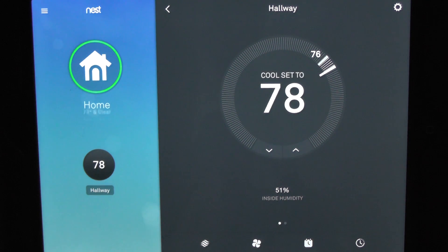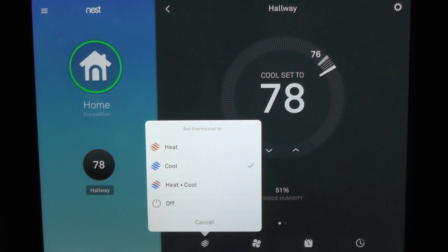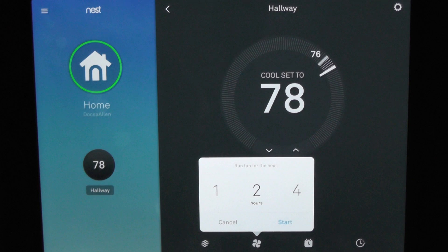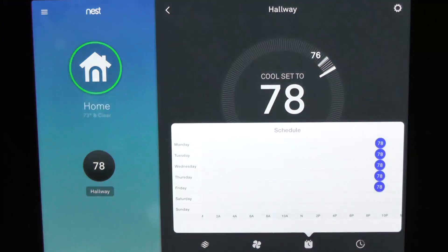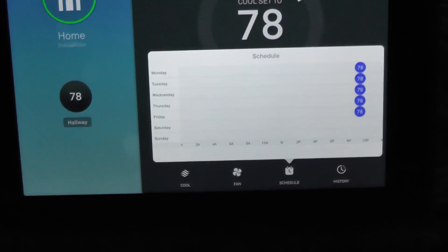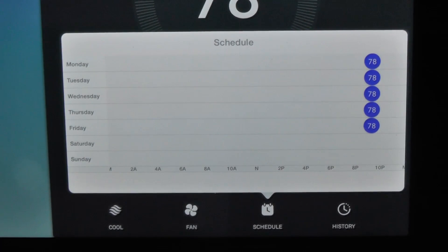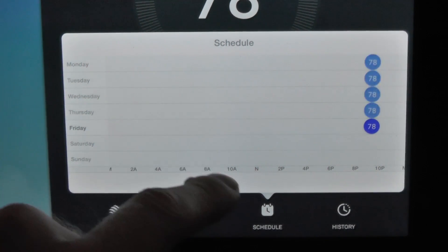You can change that dial as you see fit by clicking the up and down areas or you can just click and drag. Inside humidity is 51, outside is 1073. Here's where you can set the thermostat to heating, cooling, or both — or you can just turn it off. You can set the fan as one hour, two hour, or four hour. For the schedule, you can see the days across the left and the hours at the bottom — I pretty much have 78 set all the time.